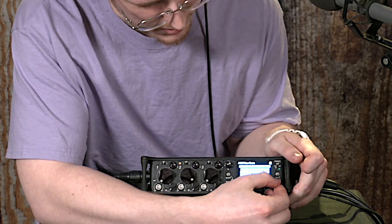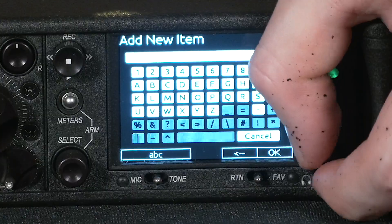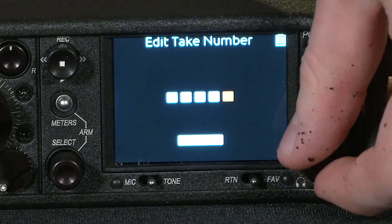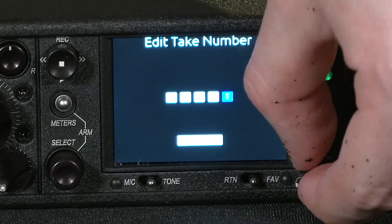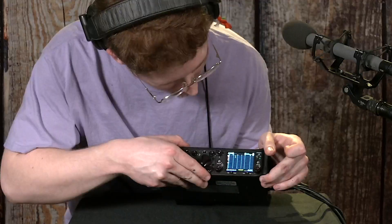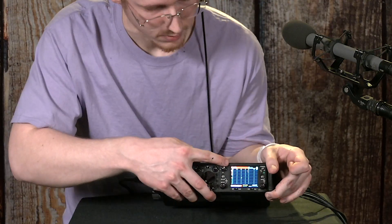Say I wanted to make this one scene B. I'll use this keyboard menu to do it. And say I've fallen behind and we're actually on take 5 — I can say we're there. And then I go back to the normal view and the next take is going to be BA05.